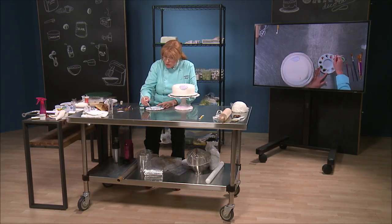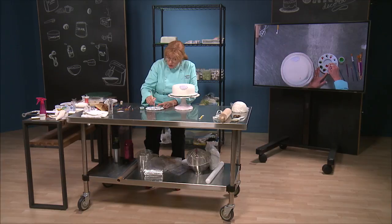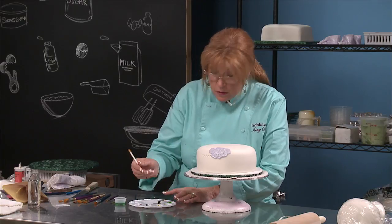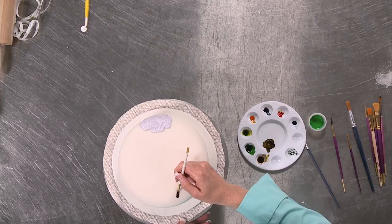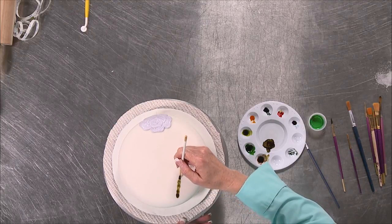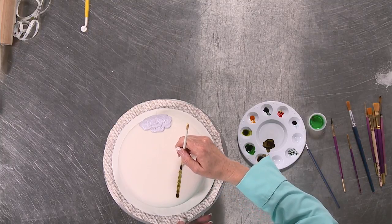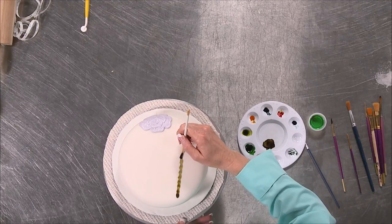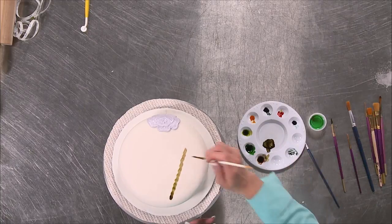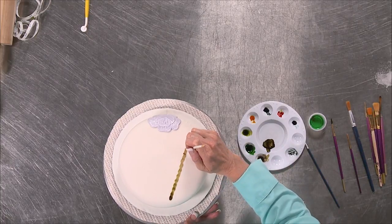Here I was being so careful with my color, and here's the funny part — you can always add more color, it's harder to take it off. Really hard to take it off. So I'm just going to touch down, give a little jerk, to kind of get a little bamboo touch, then I want to come back with my brush and do a little joint.